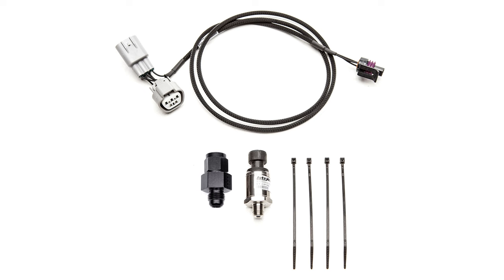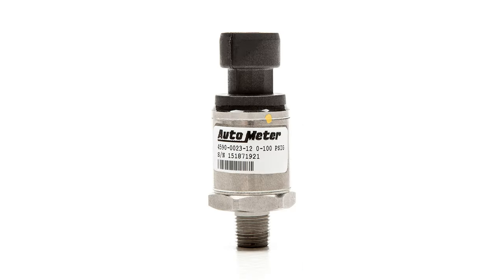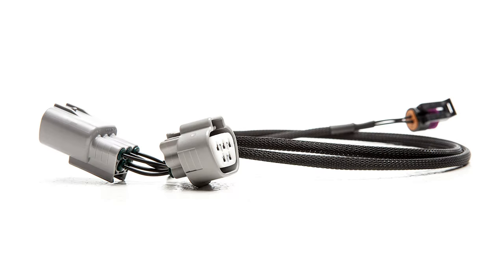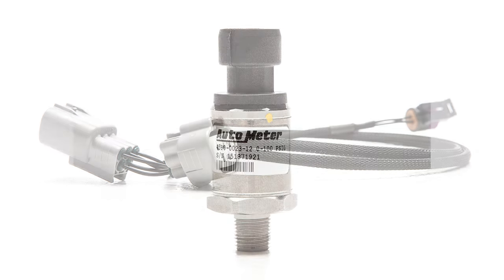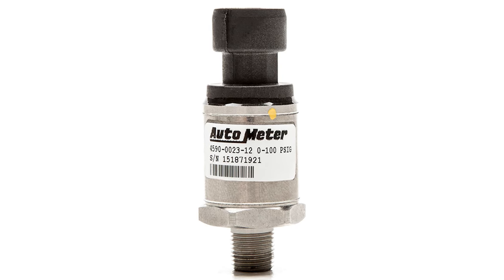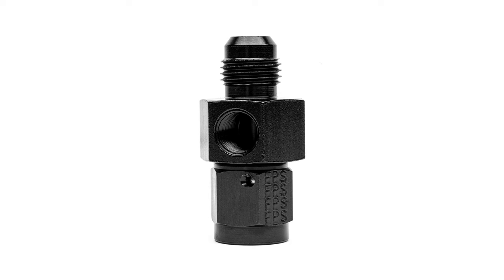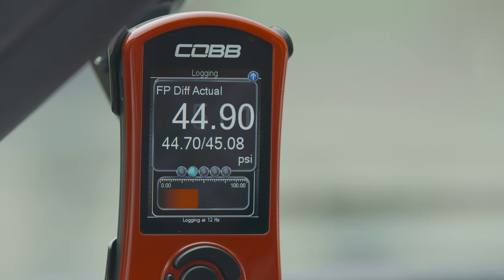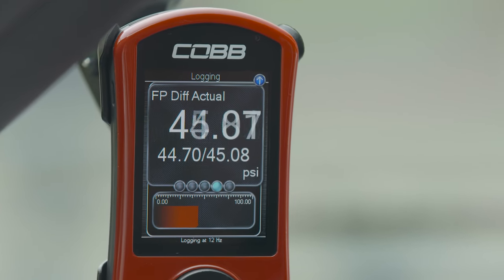The Cobb Subaru fuel pressure sensor kit is an additional and absolutely necessary source of information to ensure all of the above occurs safely and consistently. The 0–100 psi sensor has OEM level quality and performance, and a billet aluminum adapter installs inline with our Fuel Rail line kit for a true plug-and-play installation. Once installed, users can easily monitor fuel pressure on the Access Port.